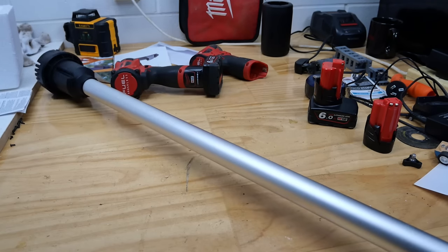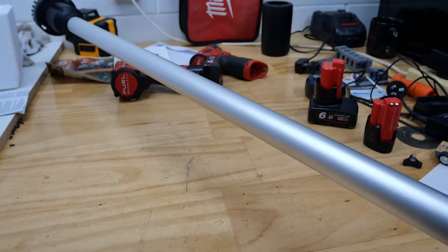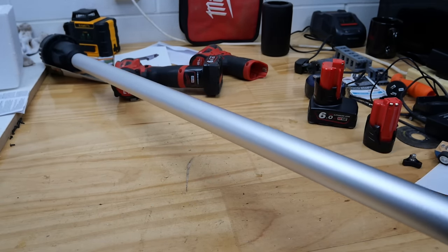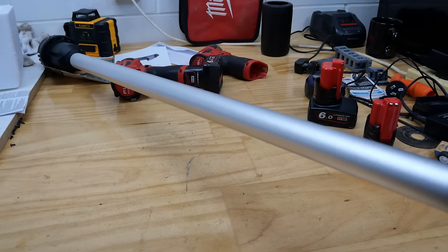G'day everyone, on the bench today, a bit of an odd one. It's a big long shiny stick — it's not your average power tool, this one. This is the M12 BSTP. What does that stand for? Well, it's a 12 volt brushed stick pump from Milwaukee.